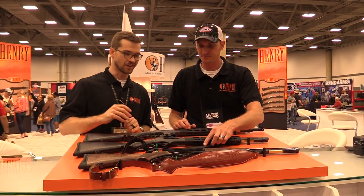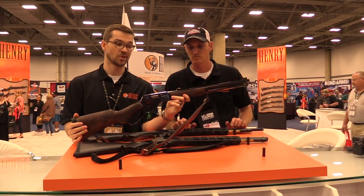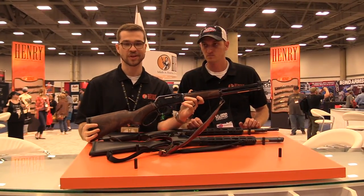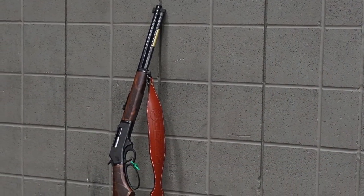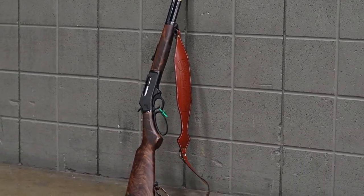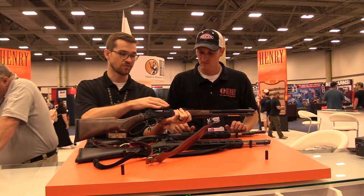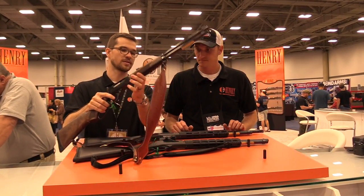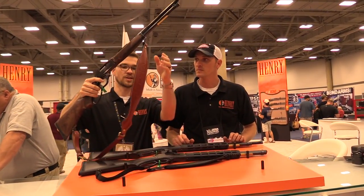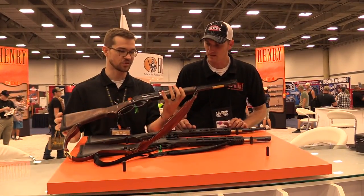This one looks a little bit closer to our normal product line. These others are a little out there compared to everything else we do. But this one, we just put some really nice American walnut on it, a nice polished blued steel — it's very high polish, you can compare it to the matte black here. Put some fiber optic sights on it and a nice deluxe leather sling, available on our website. Just a nice traditional 45-70. This is your deer gun right here.